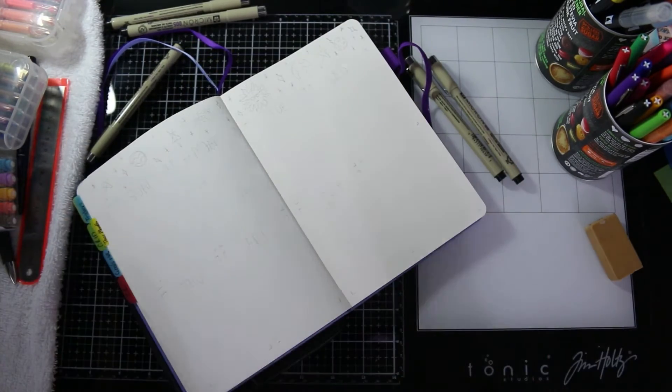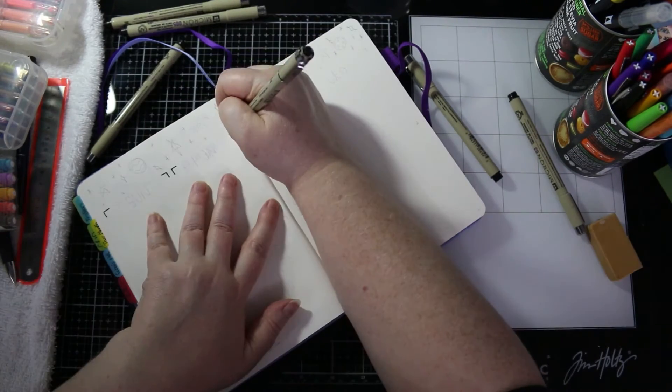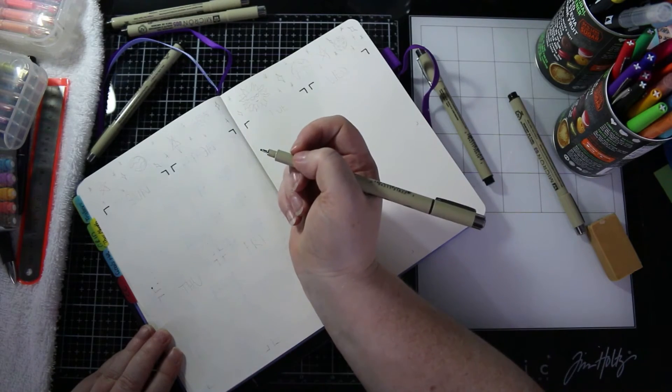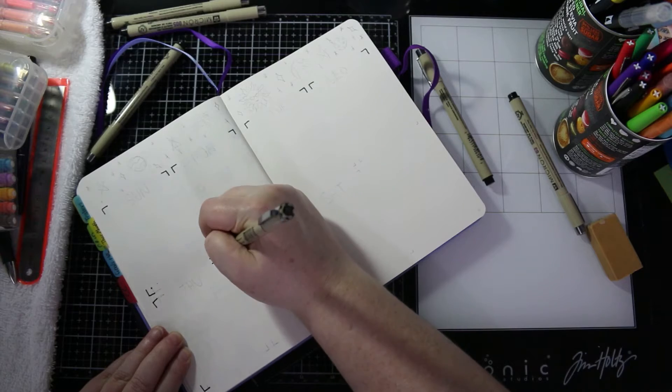I will come back and write the month up the top of that page later. Now this is my first weekly spread for the month.